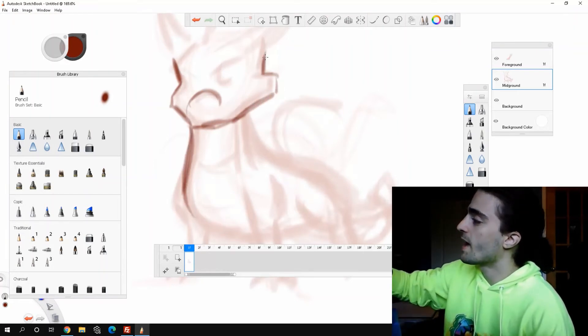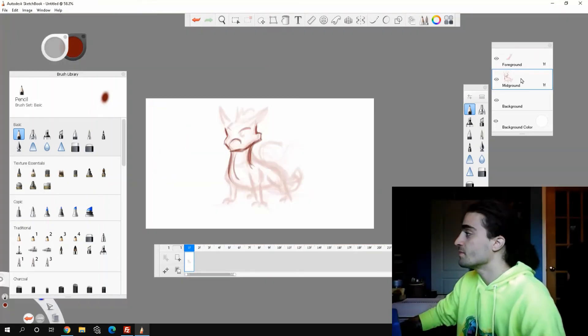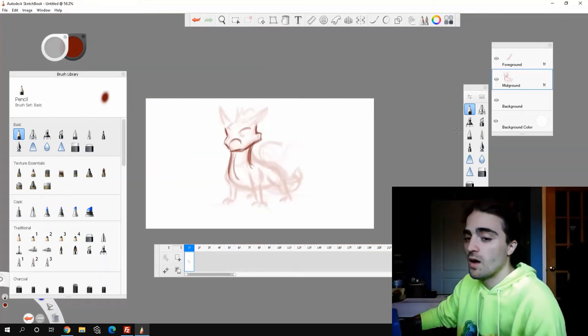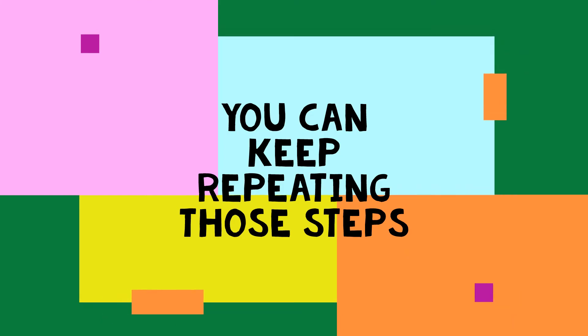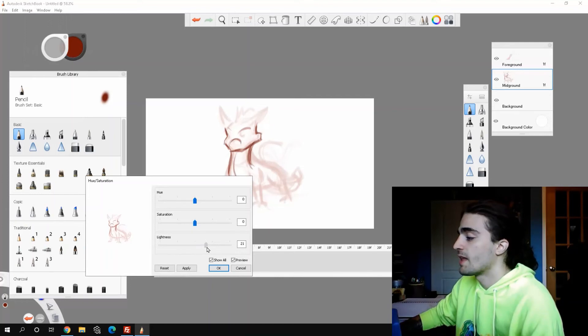Say I don't like how the head's looking, I can change the head, I can change the nose and the eyes, maybe the bend of the neck — I can do all these things and I'm still only on the mid-ground layer. Then I go Images, Adjust, and increase the lightness again.